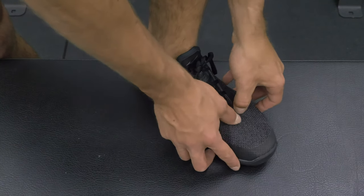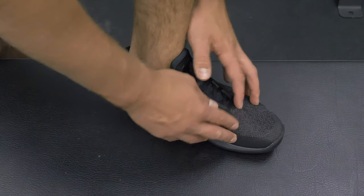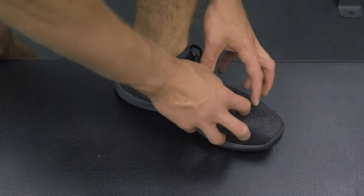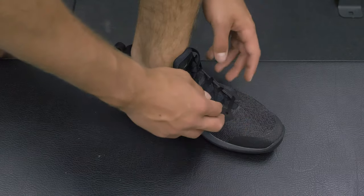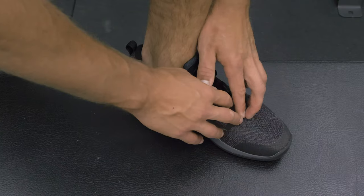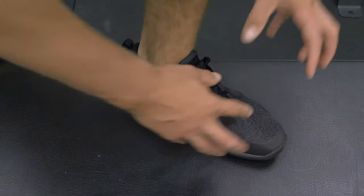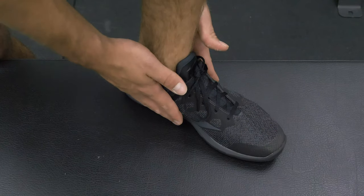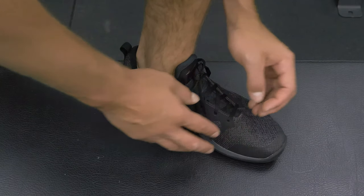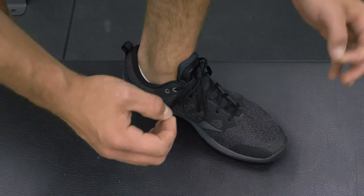I don't feel too limited in terms of toe splay, though it is a little narrow in the forefoot. If you have a wider foot, you might have some trouble with how the TCO2 fits. Up on the forefoot there's a little overlap of material — it doesn't impact performance, but it's not the most aesthetically pleasing. So should you go true to size? For most, yes. If you have a wider foot or are pushing the bounds of your true-to-size shoe, go up a half size.